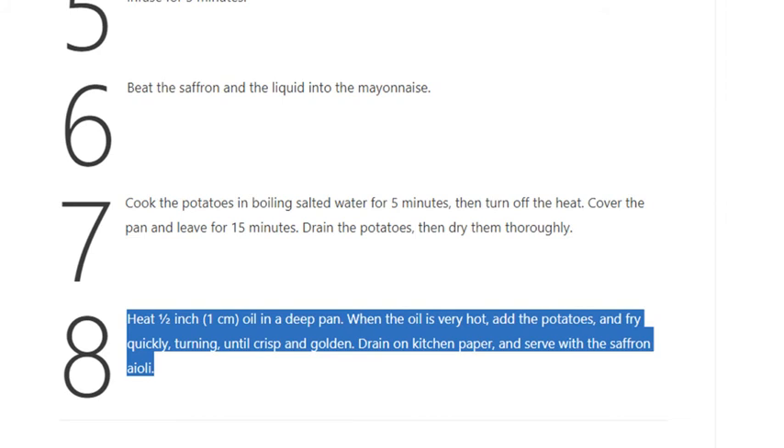Step 8: Heat 1½ inch (1 centimeter) of oil in a deep pan. When the oil is very hot, add the potatoes and fry quickly, turning until crisp and golden. Drain on kitchen paper and serve with the saffron aioli.